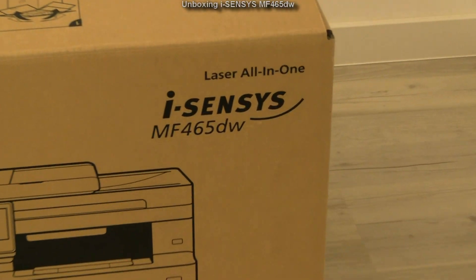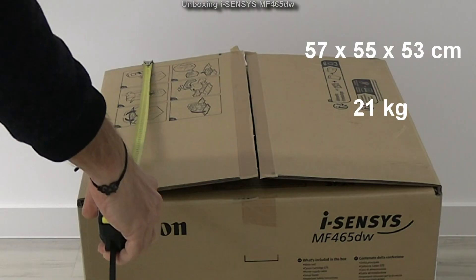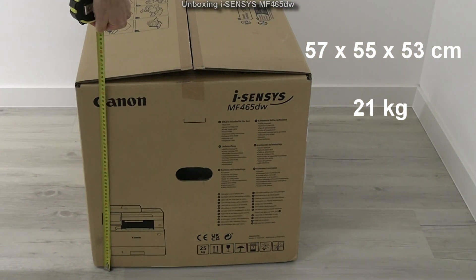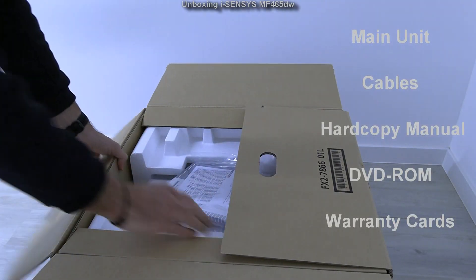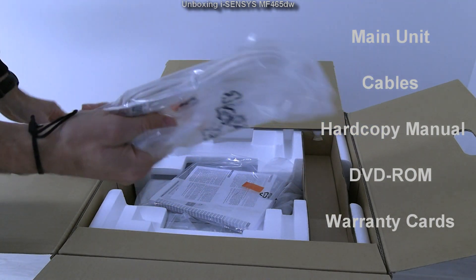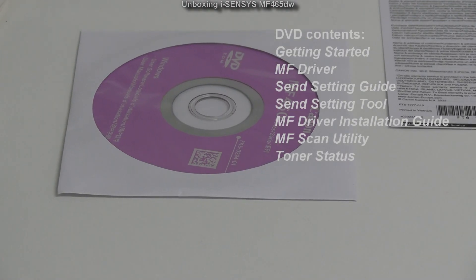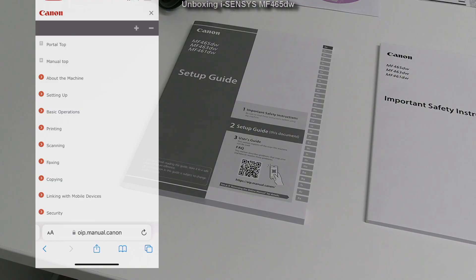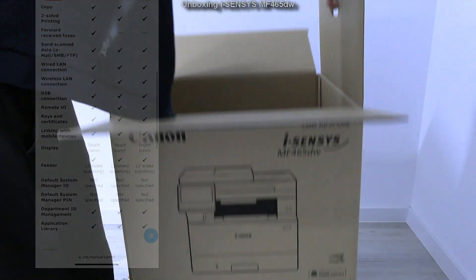I used the MF465DW to set up in the video. See the dimensions and weight of the box and then let's find out what is in the box. In different countries the box content may be different. This is the fax model so there is also a telephone cable. The software can be downloaded from the website. The QR code on the hardcopy manuals guides to the online manuals page.